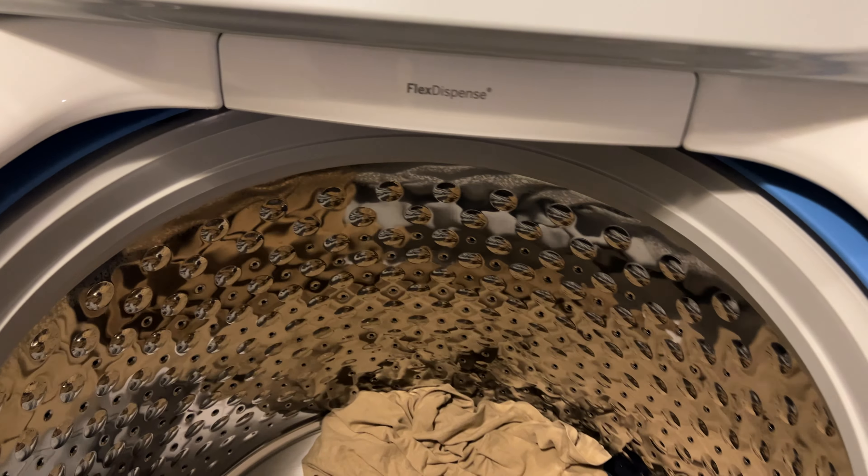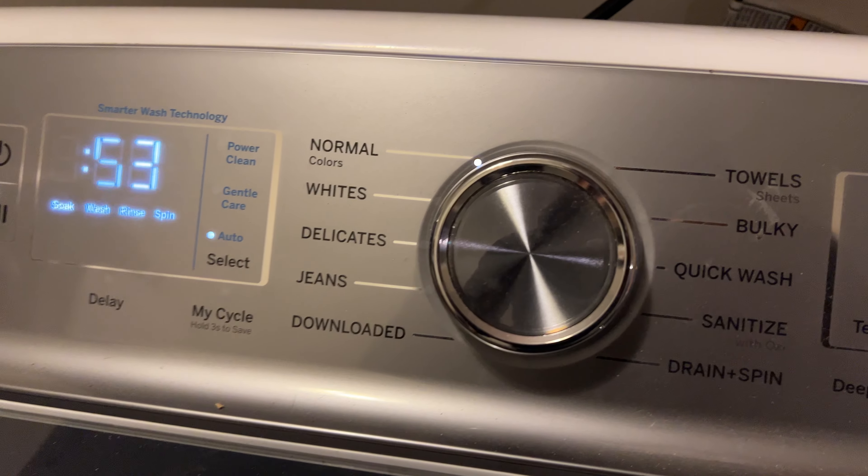I'm going to go ahead and close this. You can see right here how it locks into place — you can't open it while you're using it. Then I go to the controls.